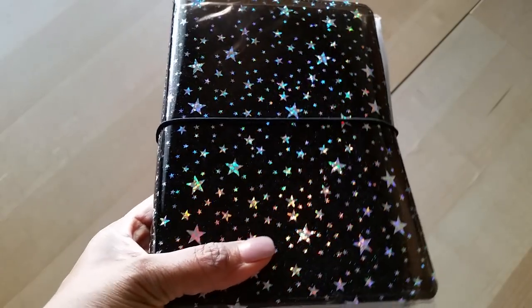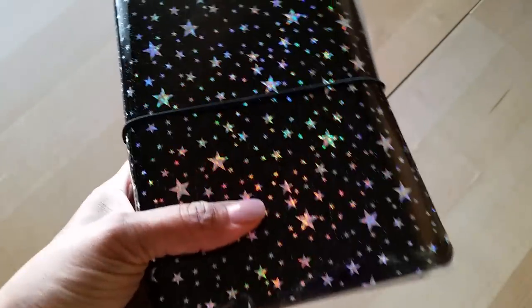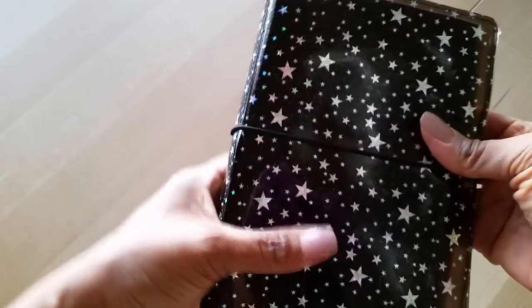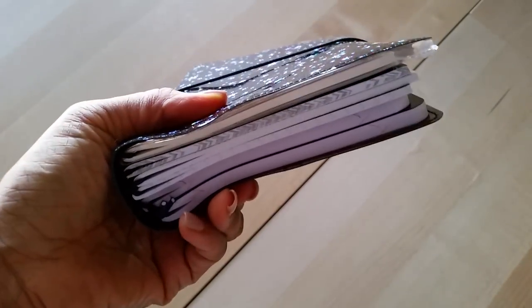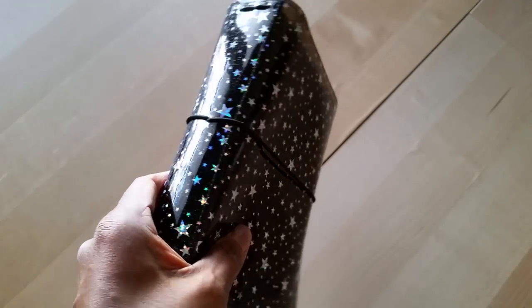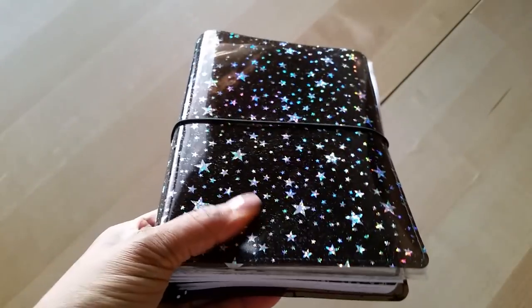If you haven't seen the unboxing I'll go ahead and link that either at the end of this video or down below. I did want to answer the question about how I'm using it now, because this is such a different type of material than what we're used to when it comes to travelers notebooks.